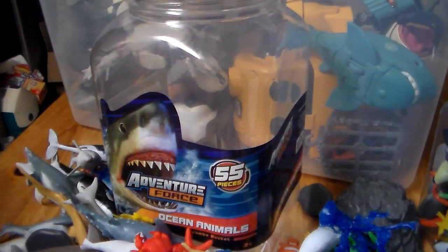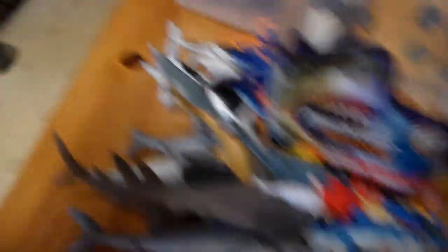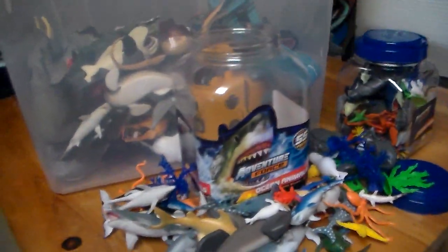So guys, that was my ocean animal slash toy animal review. If you guys like this and want more of these kind of videos, smash the like button — it really helps me. And comment in the comment section below what animal you enjoy the most and what was your favorite. Thank you so much for watching, and don't forget to stay awesome guys. See you guys later.